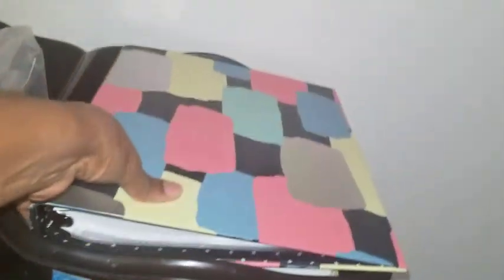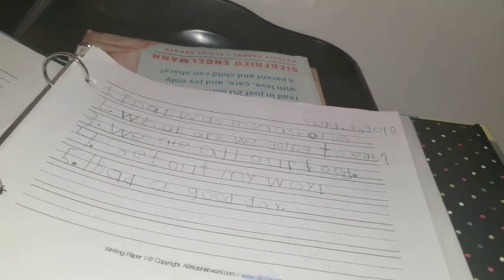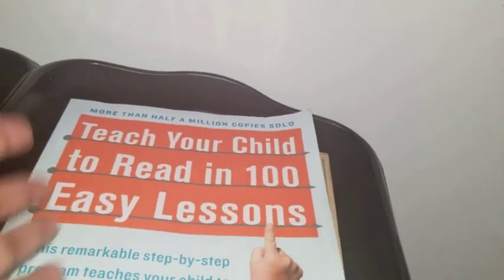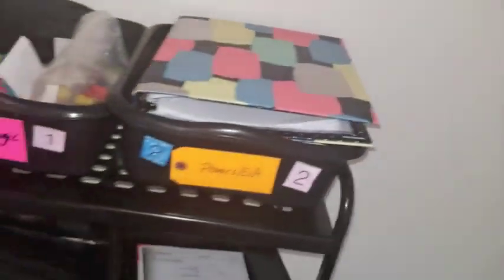The next bin is phonics or ELA. My daughter has a binder — I snagged it for like $3 at Aldi's. This is a subject I have to focus on with intense concentration. So my daughter can work independently on her sight word practice, building sentences, and things in her notebook, while I work with my son on Teach Your Child to Read and 100 Easy Lessons. We went through this program with my daughter and she was very successful with it, and my son has also found success with it.